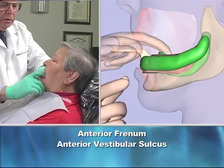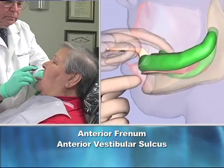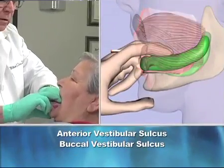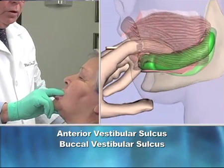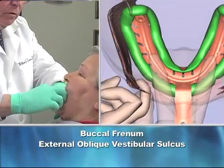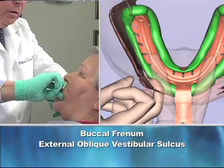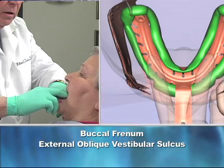Three, pooching motions will shape the anterior and buccal vestibular sulcus. And four, pulling on corners of lips produces the buccal frenum and the external oblique vestibular sulcus.